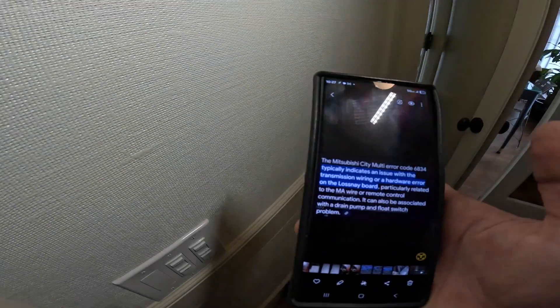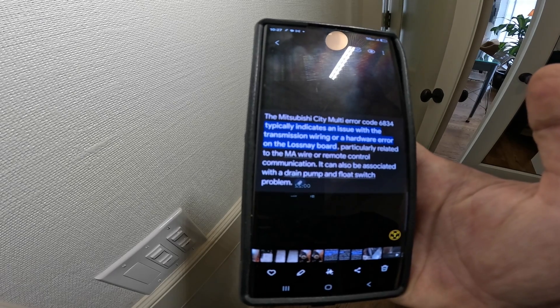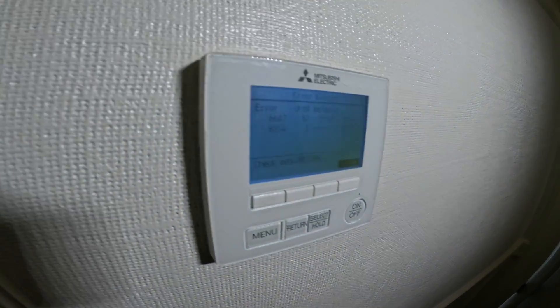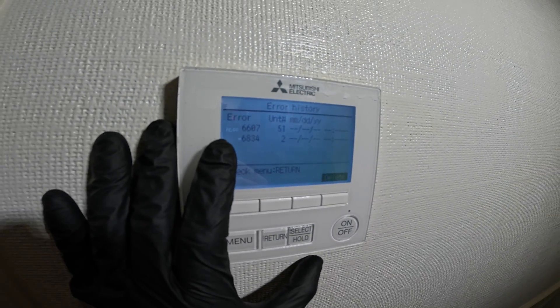Then we have 6834, which typically indicates an issue with the transmission wiring or a hardware error on the Lossnay board. This was during the time of installation for sure. But either way, you see the issue and you're going to want to address it.